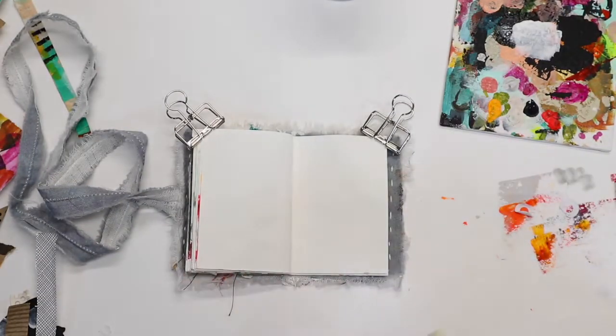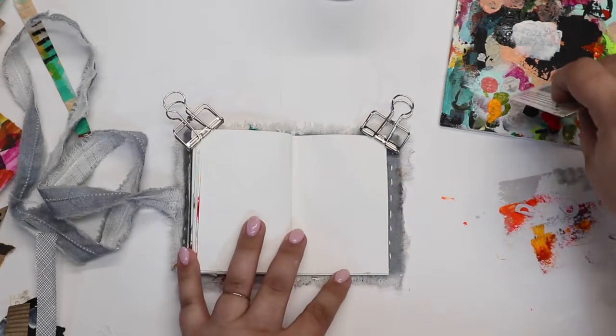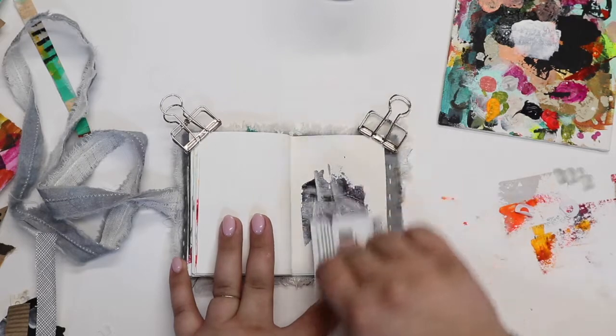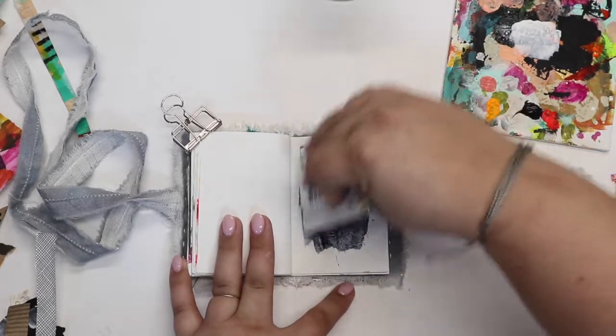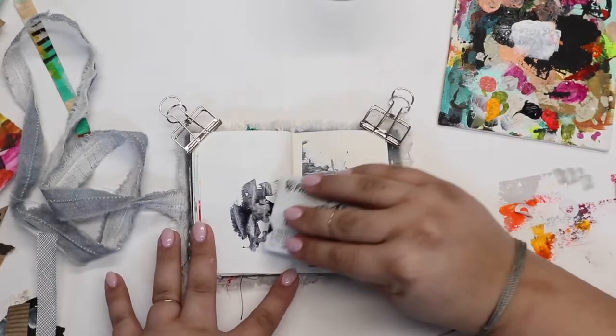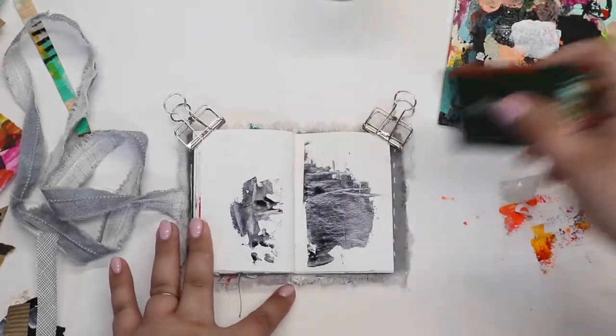Hi friends and welcome back to day 12 of the 5-minute challenge hosted by the Ugly Art Club. They are officially open for enrollment and that closes really soon, so make sure to go check them out. It's a really good source of inspiration and a really nice art community.